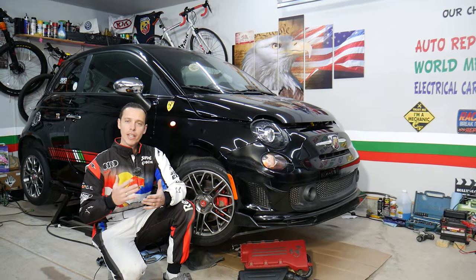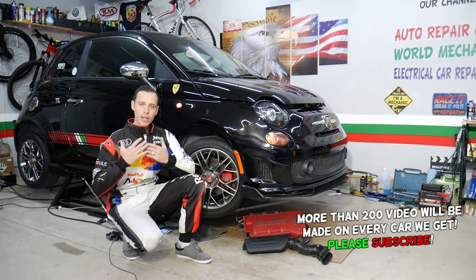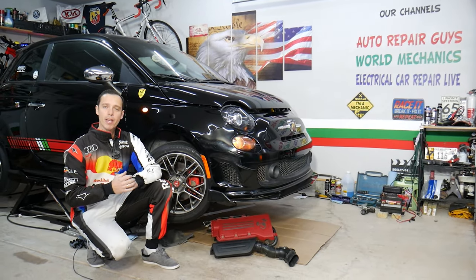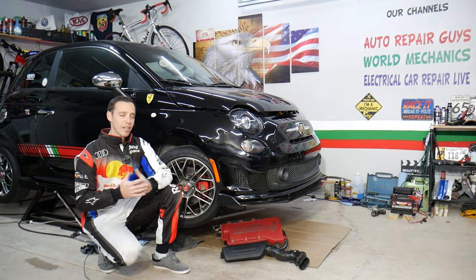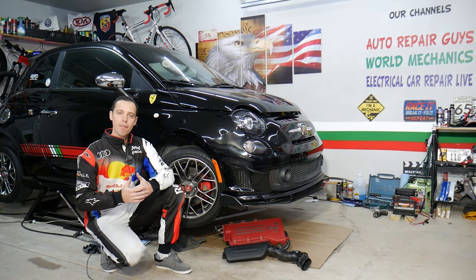Before we start, let me tell you a little bit about us. Every single car we get here at the garage, including this Fiat, we'll be making more than two to three hundred absolutely free repair videos. We provide them absolutely free to you guys. All we need in return — if the video was helpful, please subscribe to the channel and like the video, so we can keep making these free videos.